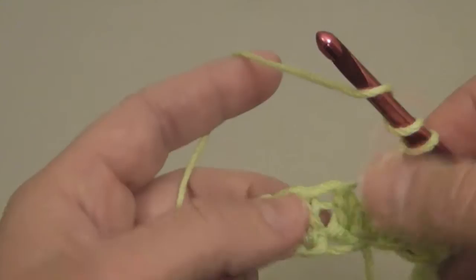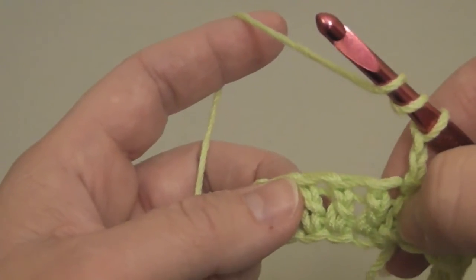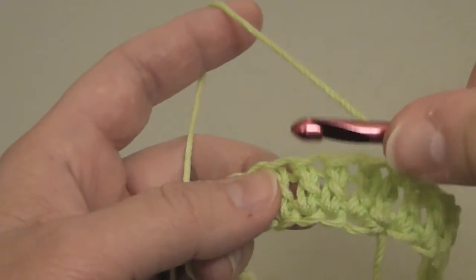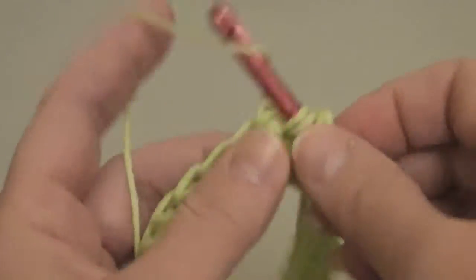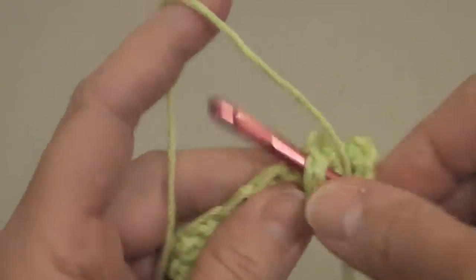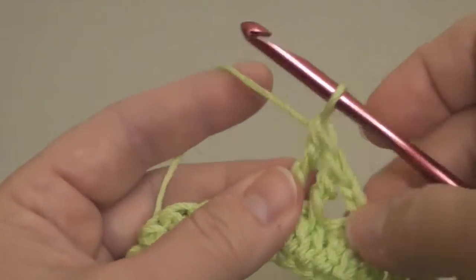I'm going to wrap the needle twice. I'm going to skip the turning chain because I'm not counting that as a stitch. I'm going to skip one, two double crochets and then do a front post treble crochet around the third stitch like so. Then I'm going to wrap it twice and do it around the fourth stitch — front post treble crochet.